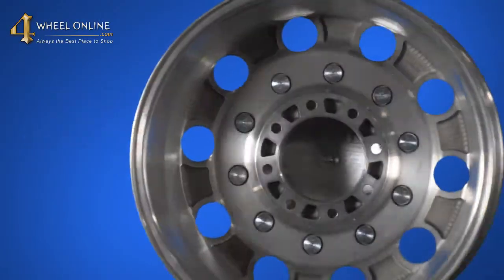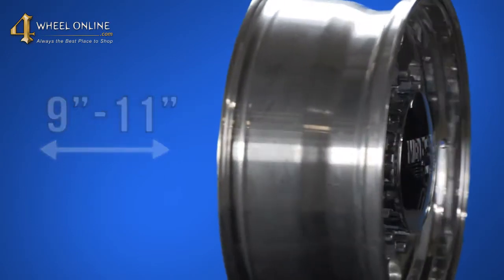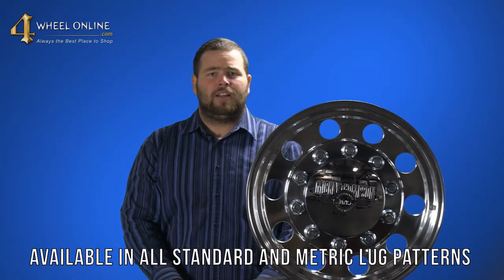This wheel is currently available only in one size, 20 inch, but you can get it from 9 to 11 inches wide. This wheel is currently available in all standard and metric lug patterns.